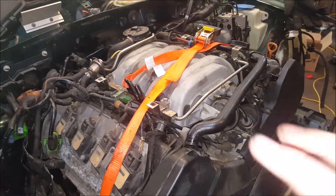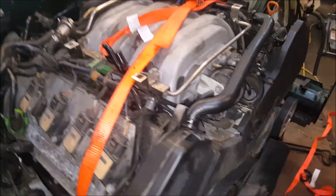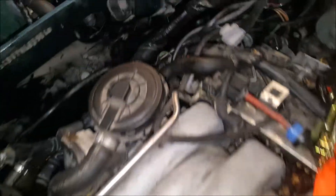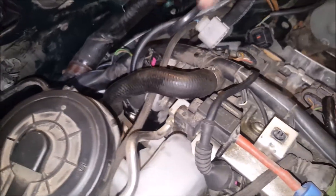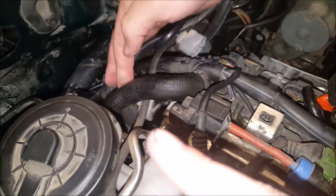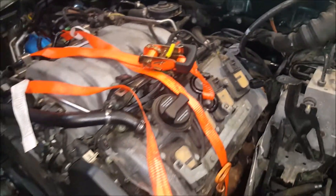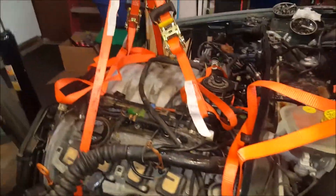We've failed to get the drive shaft - Audi apparently calls it the prop shaft - so we're just going to try to pull the motor with that still in. There's a ratchet strap setup here. I've got one wrapped around the bottom behind the oil pan, and there's another one back there, but it's blocked by a hose, so we'll have to disconnect that hose.